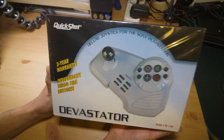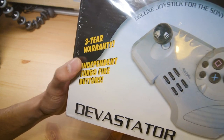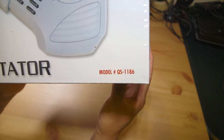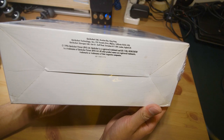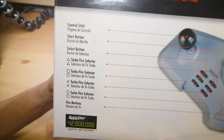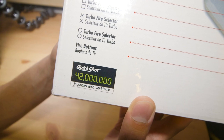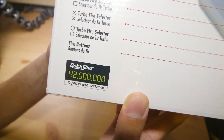On the front we have a picture of the arcade stick. Apparently it comes with a three-year warranty from sometime in the 90s, and independent turbo fire buttons, which is cool. If you're looking for the model number, it is QS-1186. On the bottom here we can see that it's from QuickShot Limited in Kowloon Bay, Hong Kong. On the back, the features of the arcade stick are pretty self-explanatory. QuickShot is a company that is probably not around anymore, but definitely in the 90s and probably late 80s had a lot of peripherals out in the market.